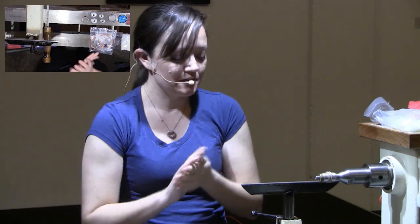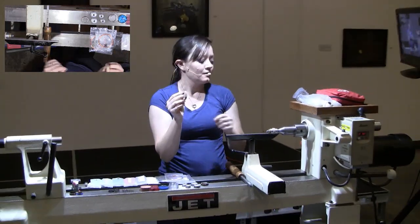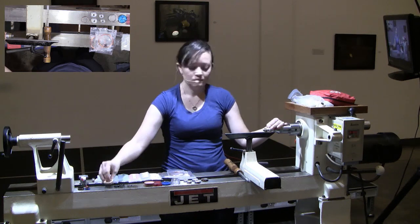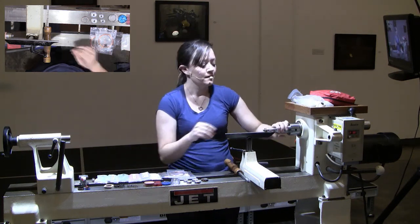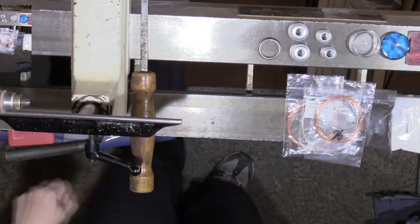What I'm going to start doing after I get it to this point - I'll get it down to about double the size I want it to be finished, which is where this one is right now. And this is where I'll start doing my inlays.